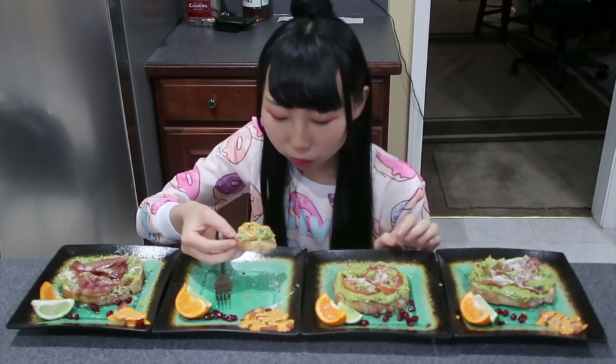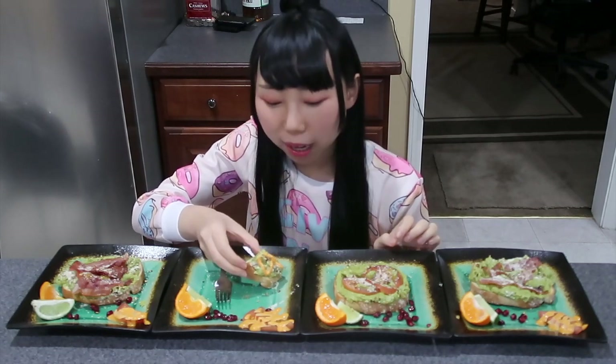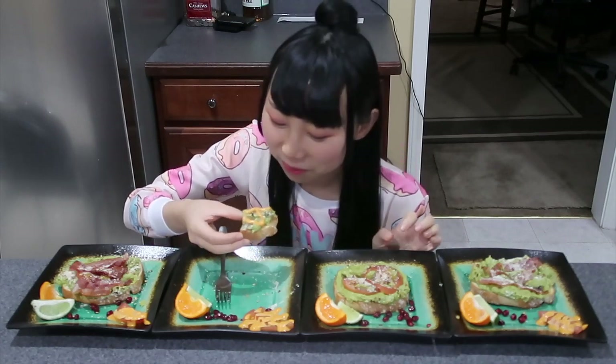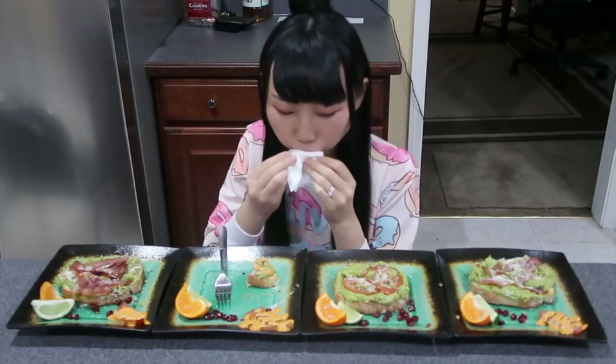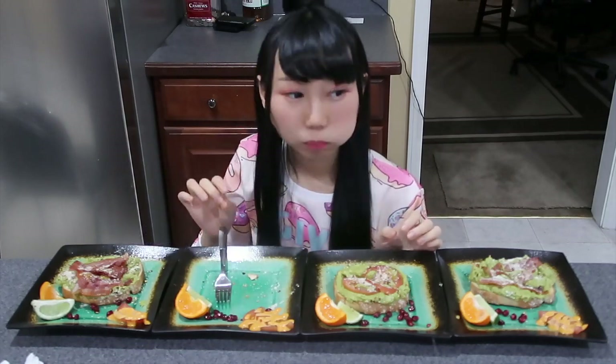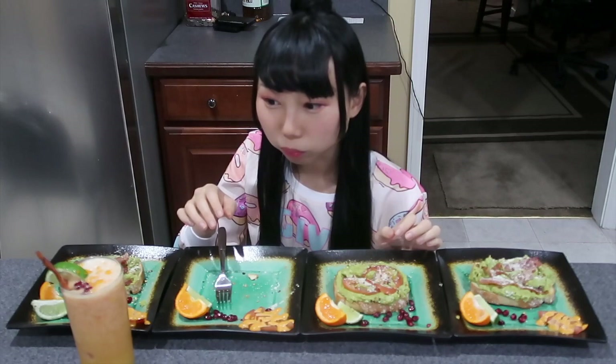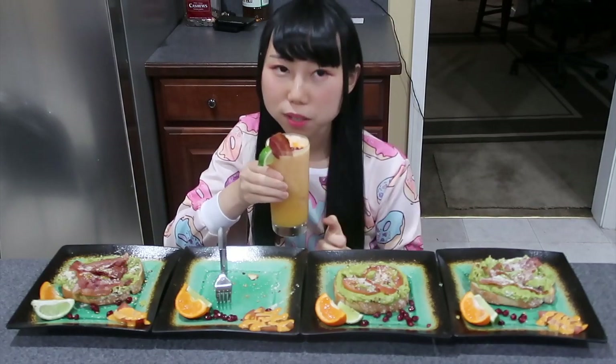What did you think when I kept saying that I wanted avocado toast? I thought you just cut avocado and put it on top. So what do you think about the drink that has bacon in it? The flavor is not a good thing.